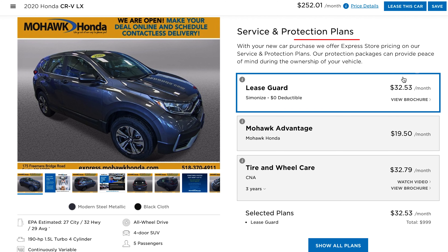As you continue to scroll down, you'll see service and protection plans for the lease. It will have a pre-selected lease guard option. Most customers find value in this because it increases your normal wear and tear parameters — in most cases from $500 upon turn-in up to $2,500, at $500 per panel.